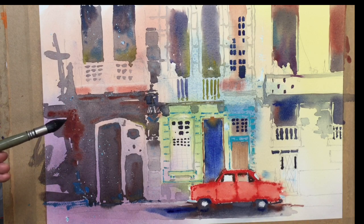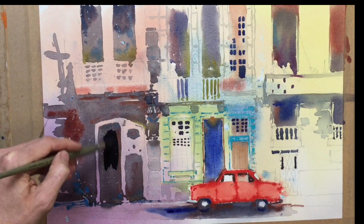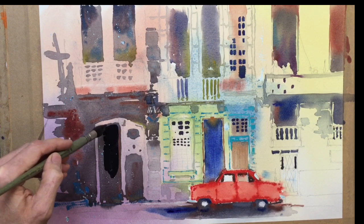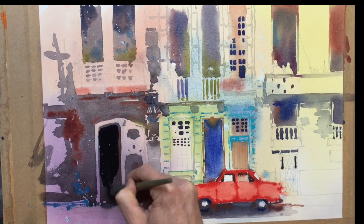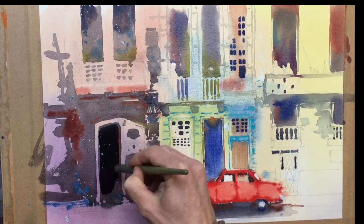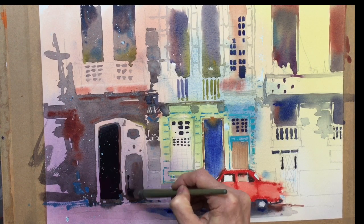First thing I'm going to do is deepen up the darker elements within the painting, get more depth into my darks. I'm just going to bring in this nice rich dark, which is a mixture of Payne's Grey, a bit of neutral tint, some of the purple — more purple here at the bottom — pretty strong. Just bring that in down the bottom there, and we'll have some of that in this doorway.